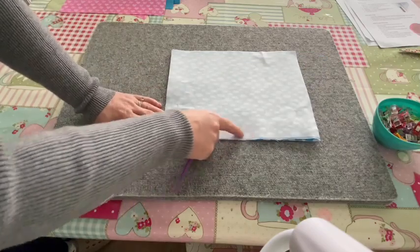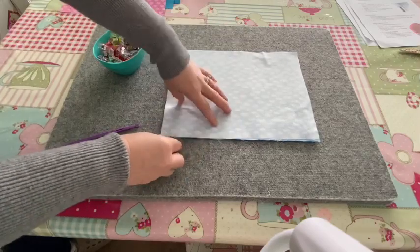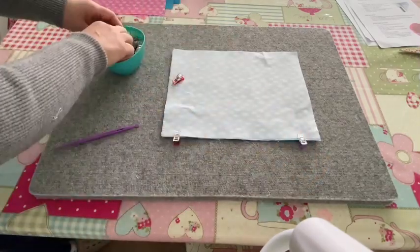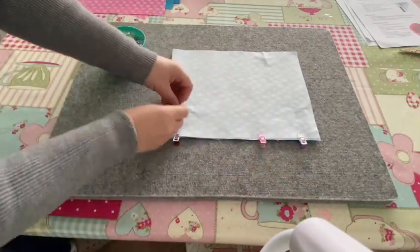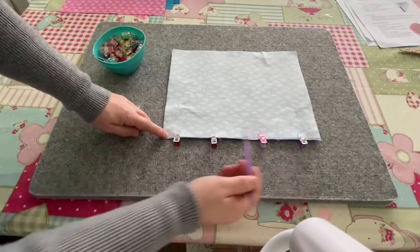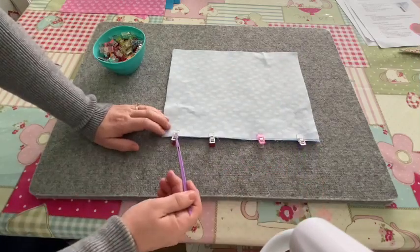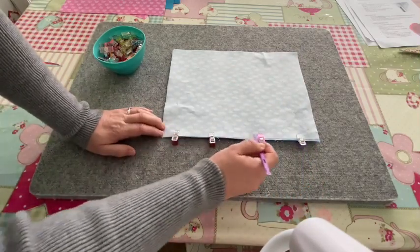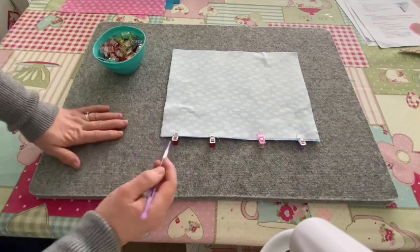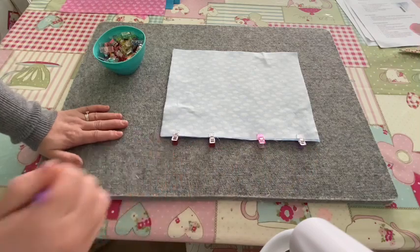Lay the other piece on top with the pretty side touching the pretty side, then clip along the bottom long edge. The short edges should be at the sides, and the long bottom edge is clipped. Then sew along that bottom edge all the way using a quarter inch — or six millimeter — seam allowance.